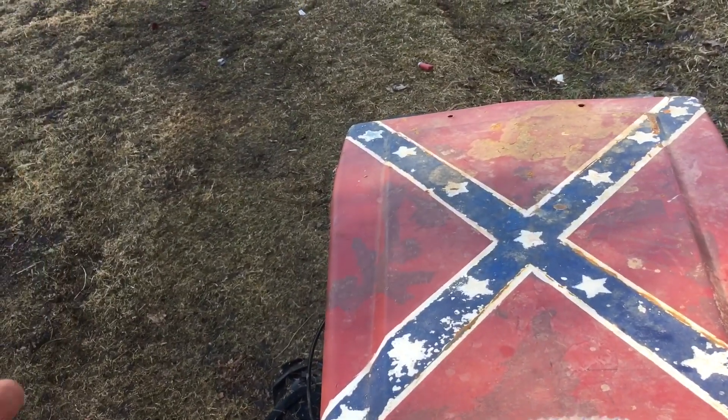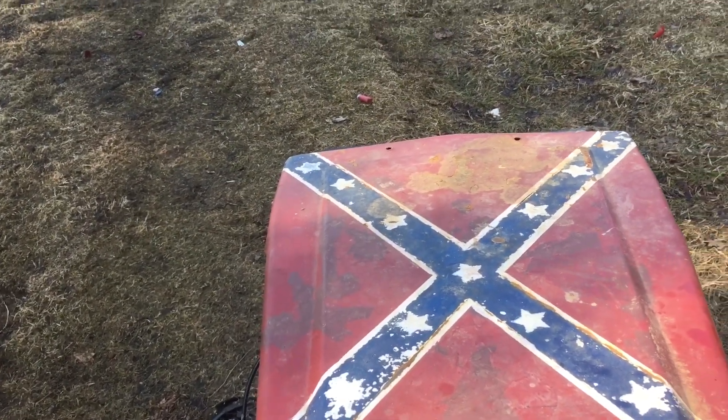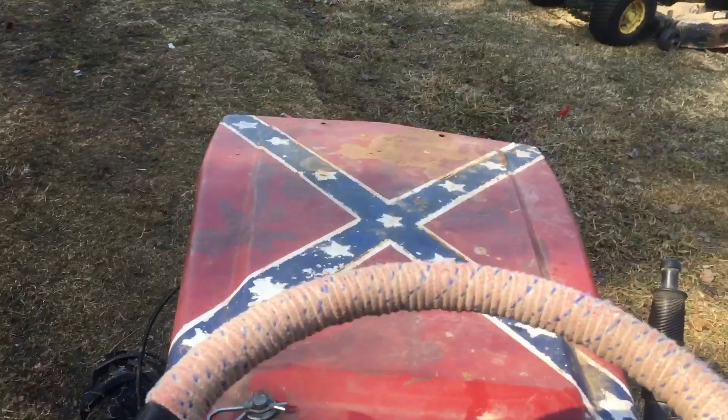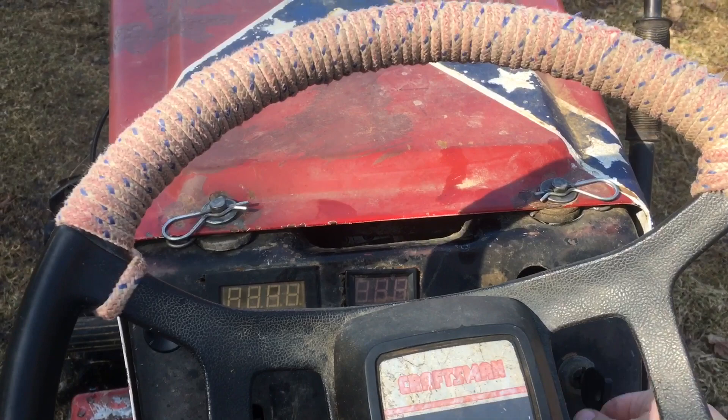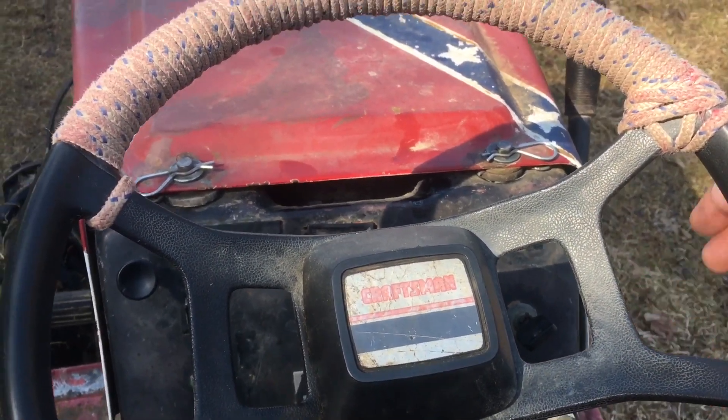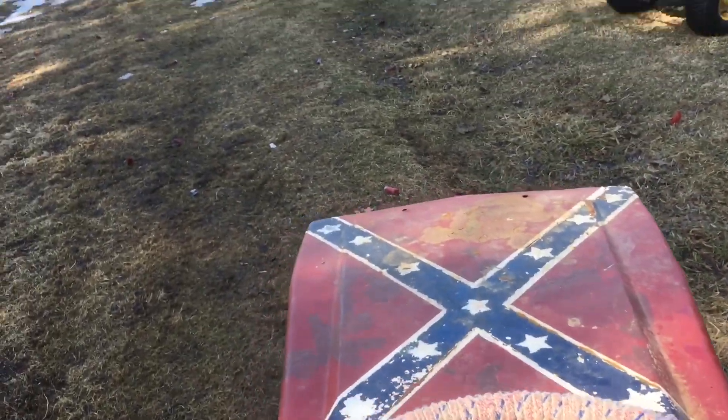Hi guys, so get this. I thought I needed to clean Dinky's carb really bad because it's been running like crap and it had bad gas in it. I ran the bad gas out. It still runs like crap, but it's like 65 out today. It just started without choke, which I could not even do with the engine warmed up before.